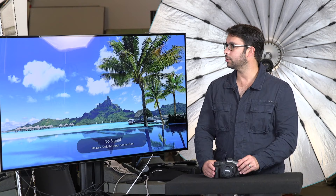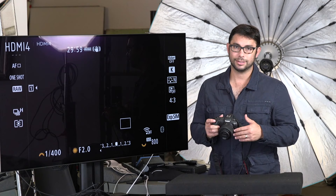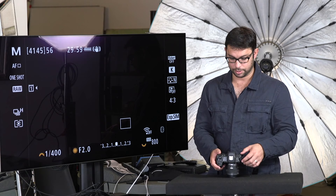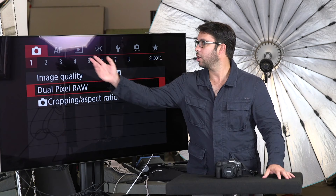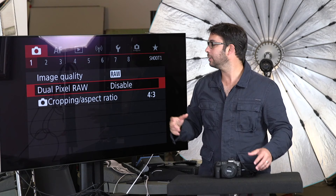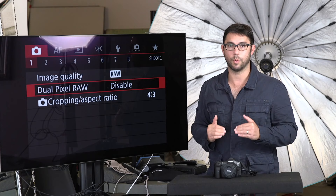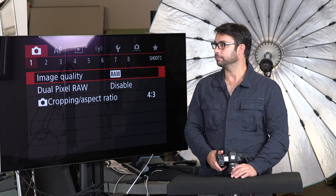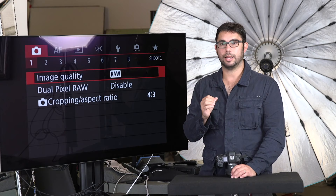Here I have the Canon EOS R5 with the 35mm lens, the RF 35. I chose this lens for this video just because it's small and you can see the camera better — if I use the bigger lens it's too bulky. Let's start out with the fact that Canon cameras come with these icons: the camera icon, out of focus icon, the play, the wireless icon, custom settings, and then the star menu which you can customize to exactly what you want — like a quick best-of-all menus for quick access. I'm not going to go over every menu item, just the things I've changed and why.